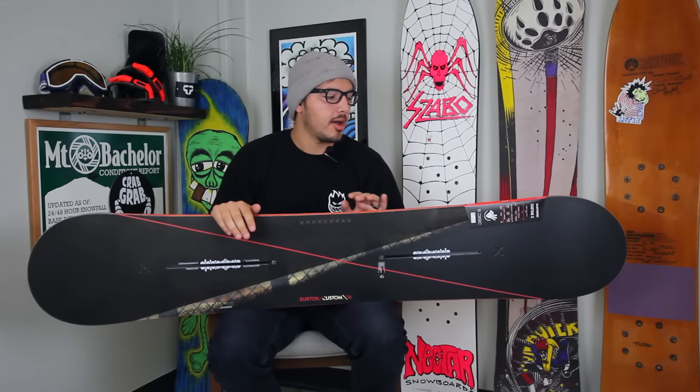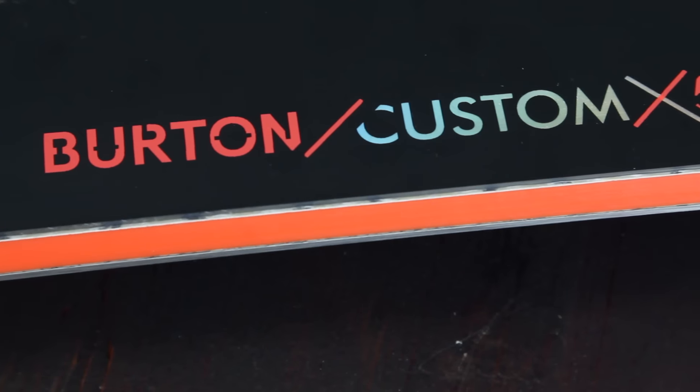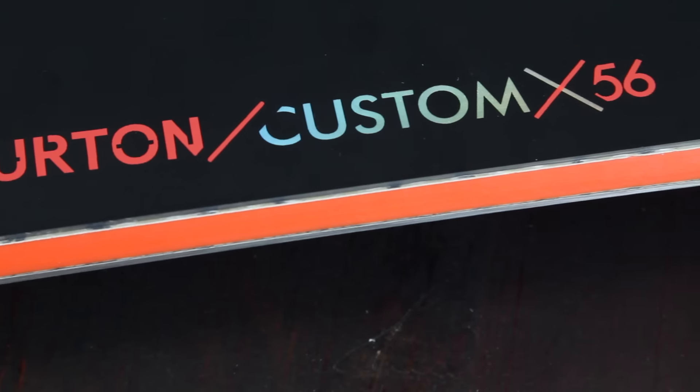What's up? This is Kyle from Tactics Board Shop. Right here you're looking at the 2016 Burton Custom X snowboard. This board is going to be a really stiff,